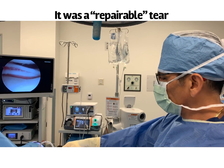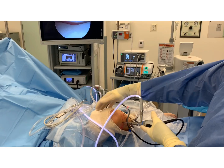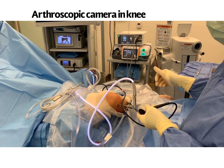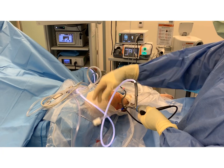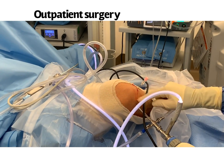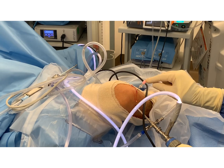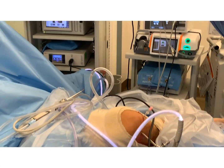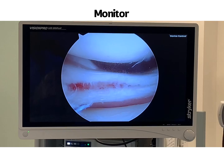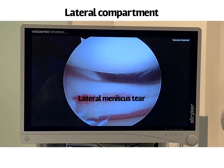The patient is now on the table and this is his right leg. We have the arthroscope, light source, water pumping into the knee, filling it up like an aquarium. On the medial portal I have a spinal needle, which I'll show you what I'm going to do with that in a second. Now we look at the screen — we have the lateral side of the knee, also known as the outer side of the knee.